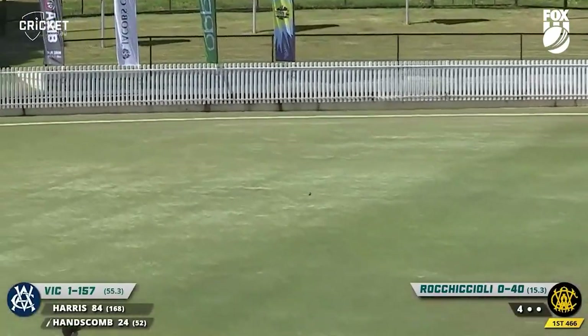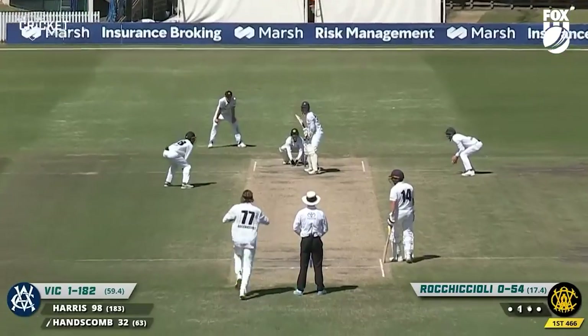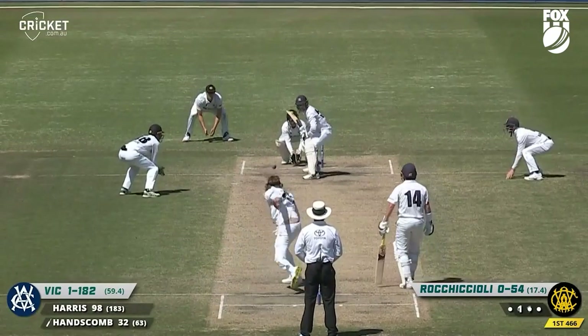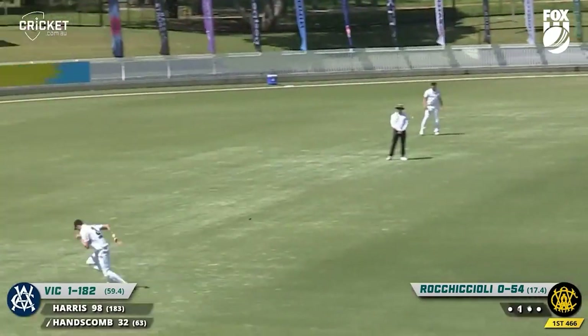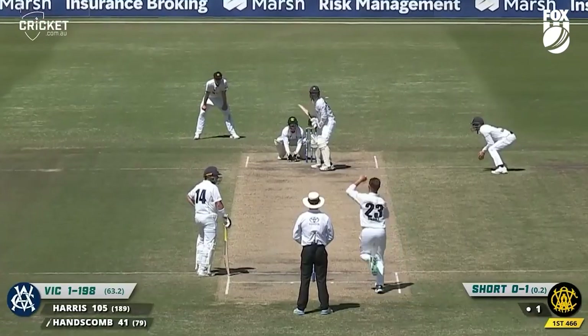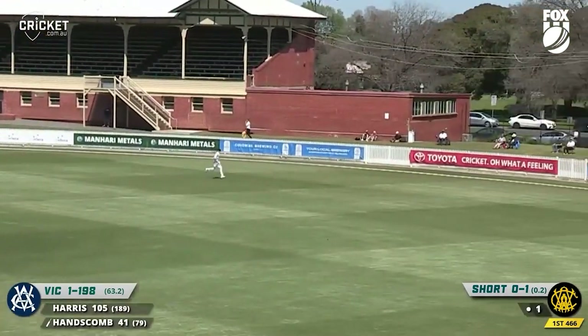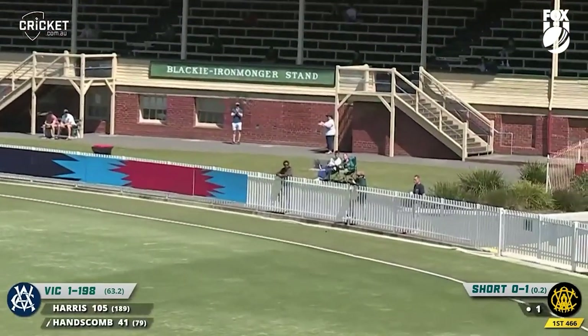Cuts and gets more runs; this time he really flashed at it and it will be the same result — he didn't quite get it. This time it's cut away, and that's going to be four. Supporting Darcy Short — oh he tosses that right up and Hanscom dispatches it, smashing it out through mid-wicket.